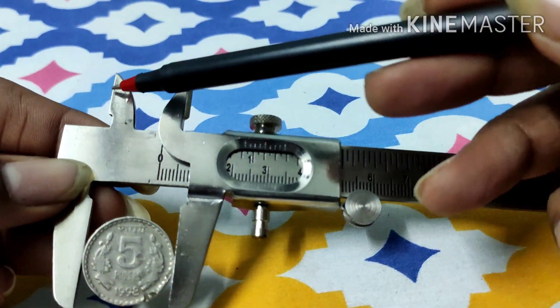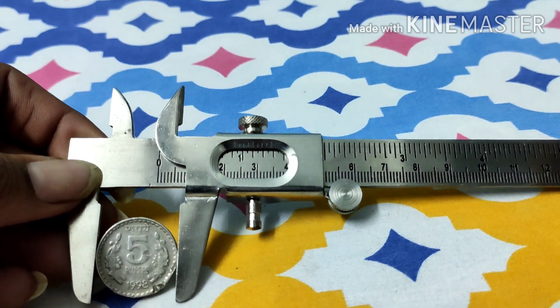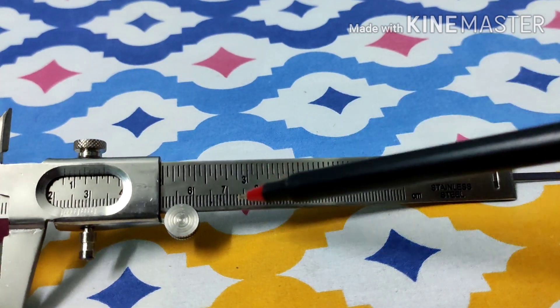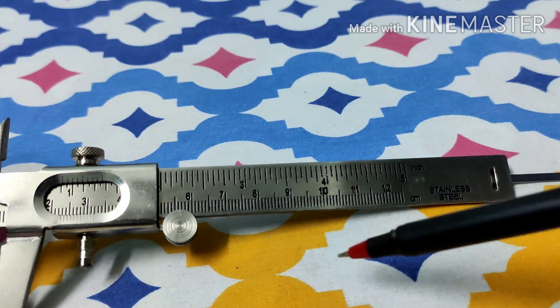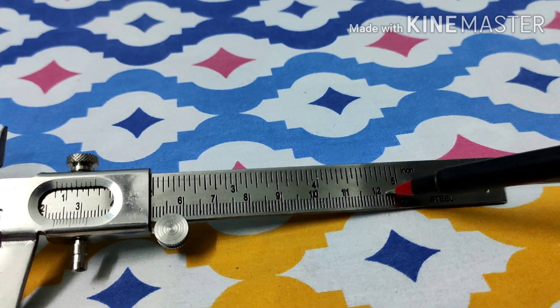These two are known as the inside jaws, which have a specific purpose I will explain at the end of the video. This one over here is the main scale — a regular scale which is marked in centimeters, up to 12 centimeters.